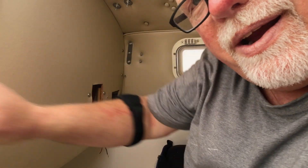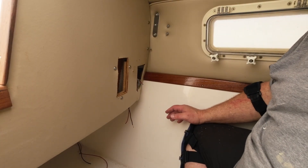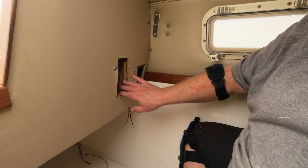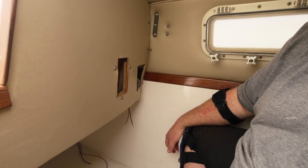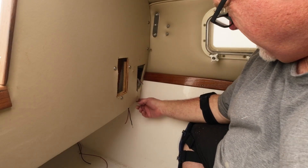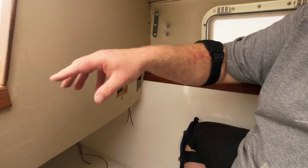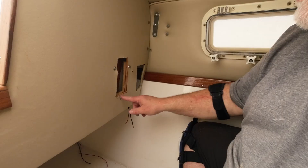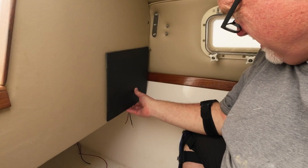Now we've got to figure out what's going on right here on the bulkhead. When I remove this trim, it's not quite in the right place, although the screw holes line up. Perhaps this panel was contoured at one point but is now broken. The smart thing to do would be to cut this, but in order to do that I've got to get behind here. There are some backing blocks here I'm going to remove. I'm going to put the new panel right here.